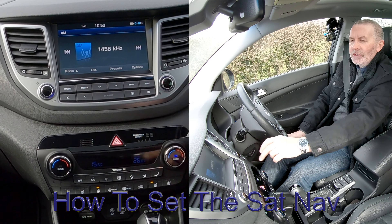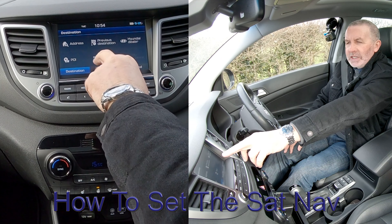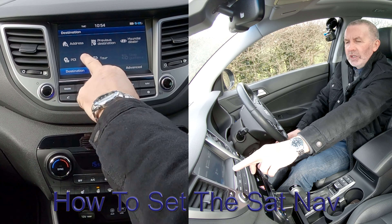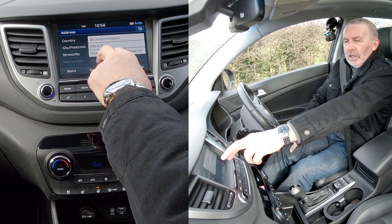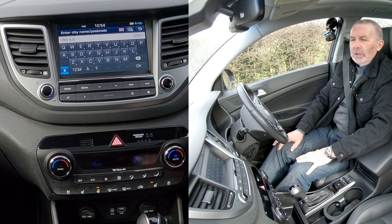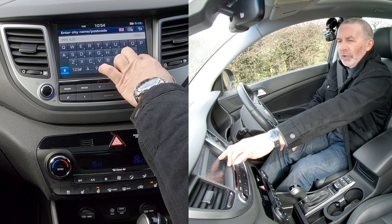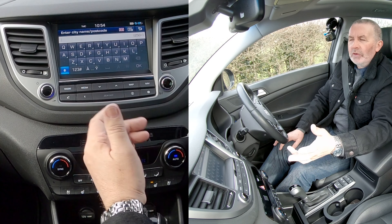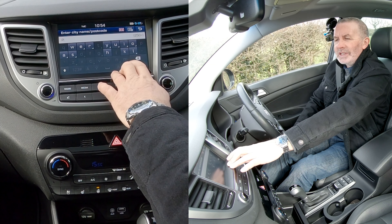From any screen, go to Nav. It's come to destination address, previous destination, points of interest, and tour. We'll click address, city and postcode. We'll click the postcode — it's already got our postcode, but that's the previous owner. We're coming to Groven the Garage, Chorley Road, Waltneydale, Preston.